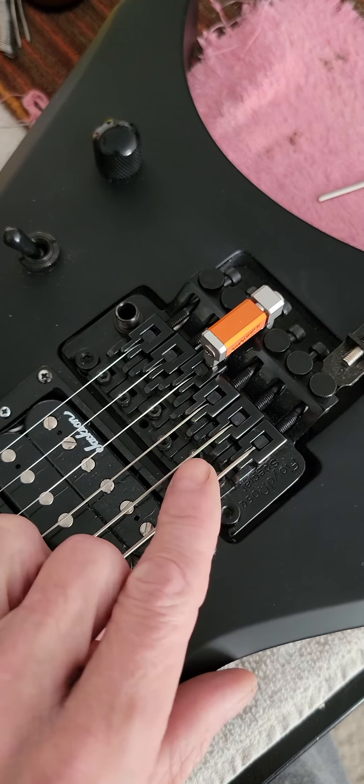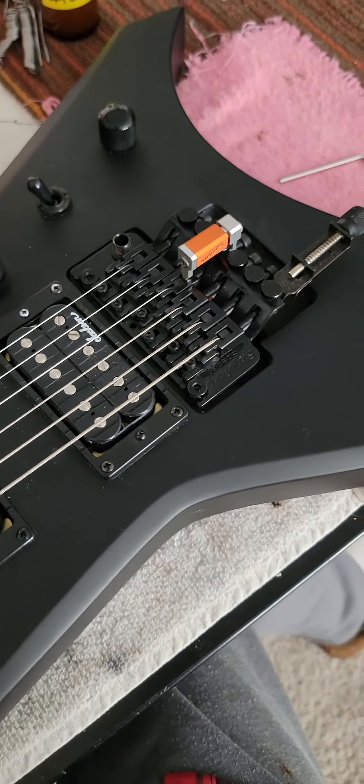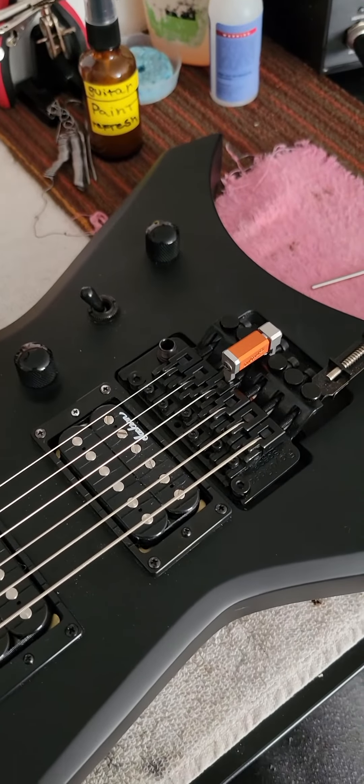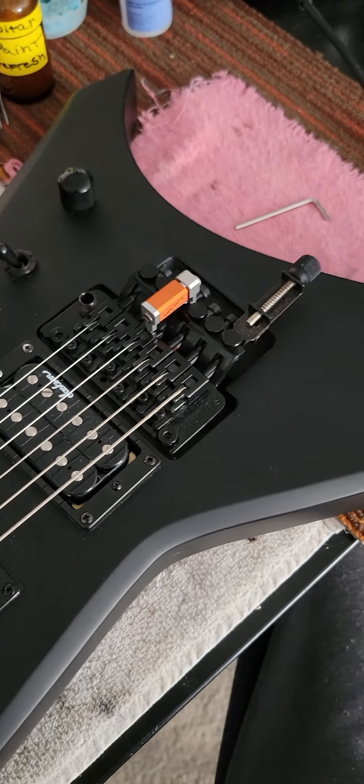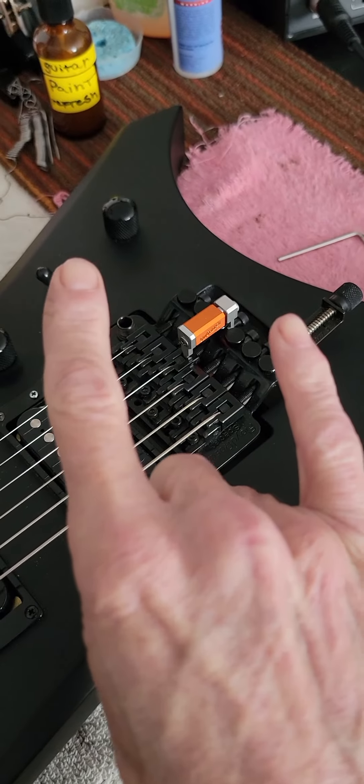Put a dog leg here, make every screw in the middle of each string — I don't know, call me crazy. But that's an issue I have with Floyd Rose. Anyway, you guys rock. Have a good morning. I'll see you guys later when we do the video.